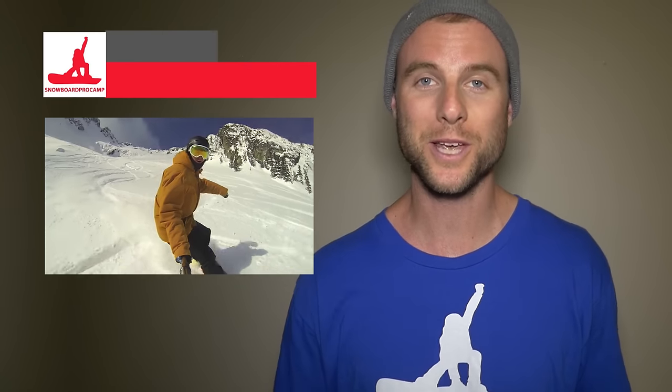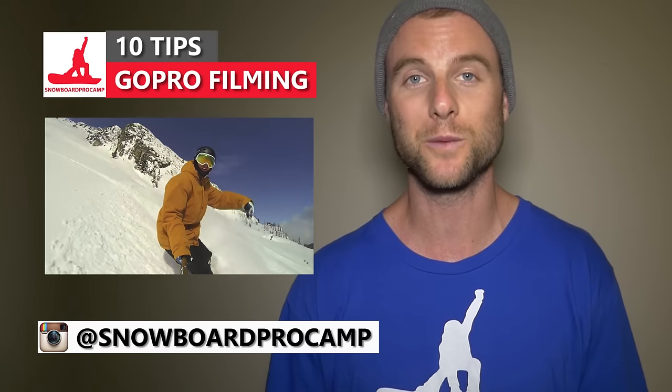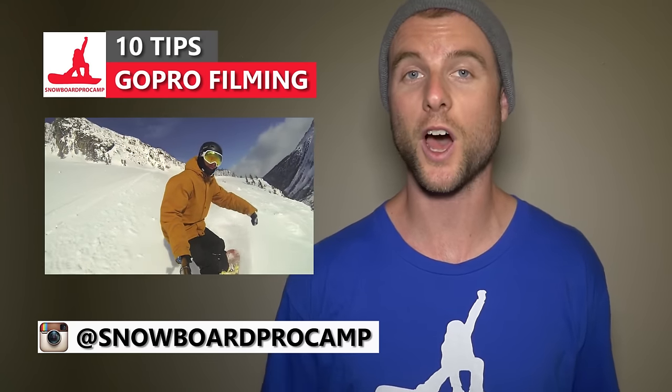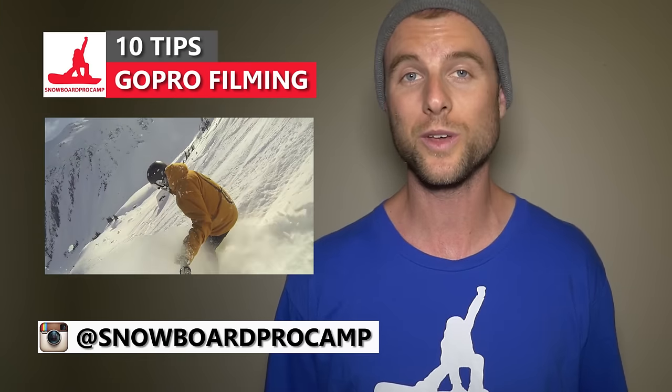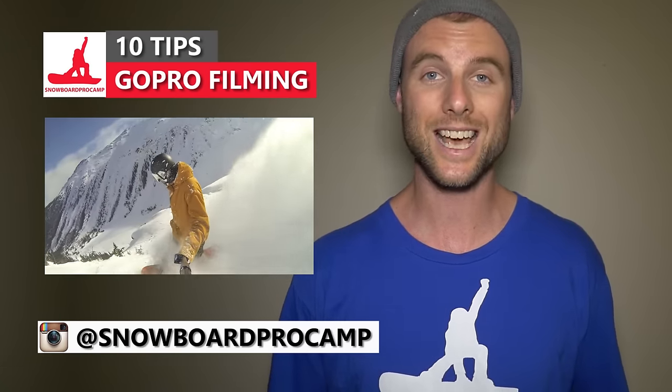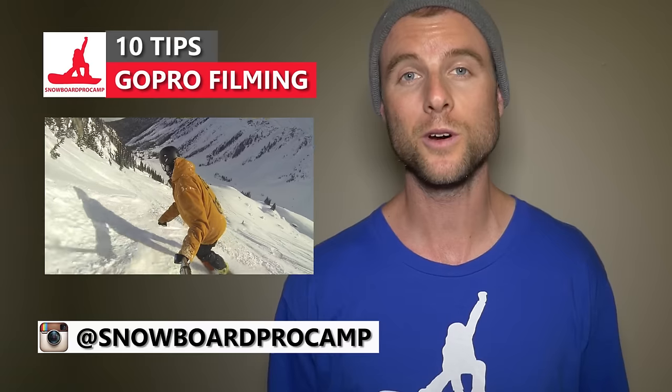What's up guys, Kevin here from Snowboard Pro Camp. In this video I want to share my top 10 tips for filming with a GoPro. I've filmed the majority of the videos on my channel with the GoPro because it takes great quality video, it's safe for filming in all weather conditions, and it's durable in case of a crash or fall.